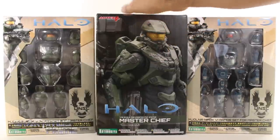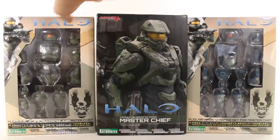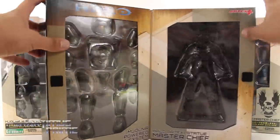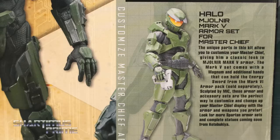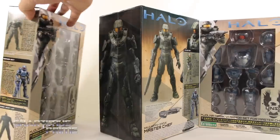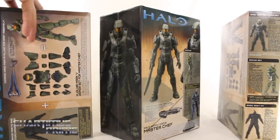This one right here is the Master Chief where he has his tech suit, and he comes with armor — these are two add-on armor sets. We have the Mark V right here and then the Mark VI. On the side of the packaging you can see this is held together with Velcro, and then you can see the armor set and Master Chief. On the back you can see an image of him armored up, with read-ups on each armor variant. There are also specs on the weaponry that comes with the figure.